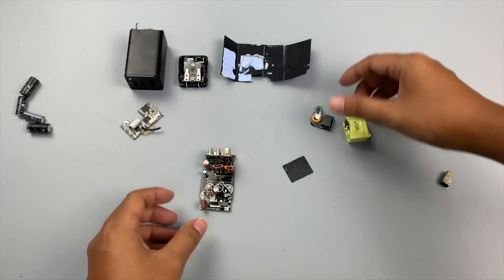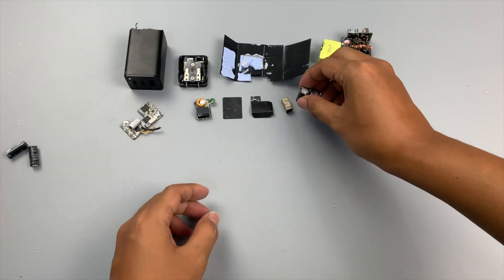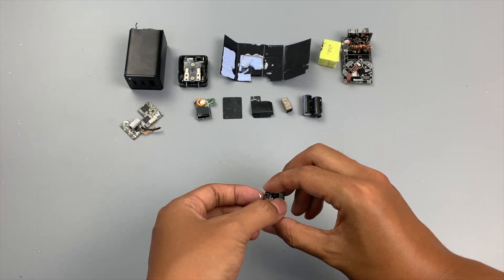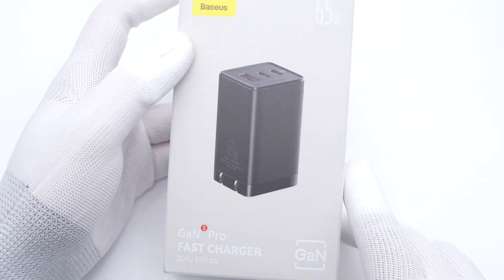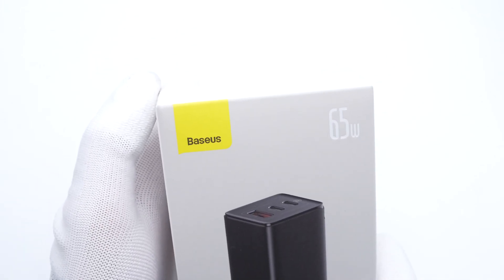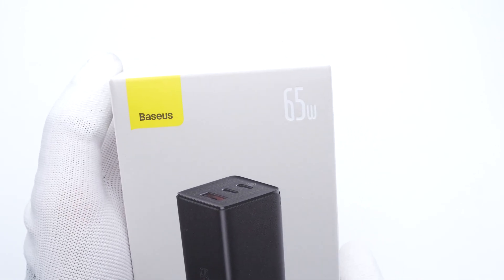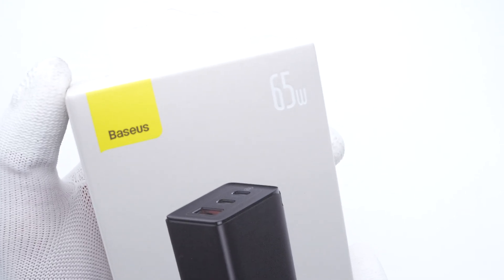Back in 2021, we posted a teardown video of the third generation BASIS 65W GaN charger, which has gotten many views — you can click the upper right corner to take a look. Today, we have the fifth generation of this 65W charger, which is equipped with two USB-C ports and a USB-A port. We're going to take it apart and see if there are any improvements over the previous generation.